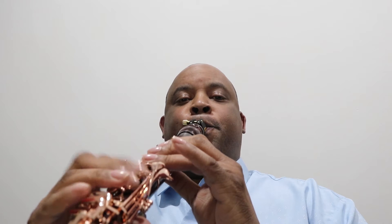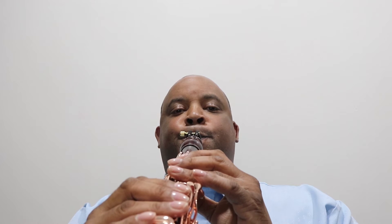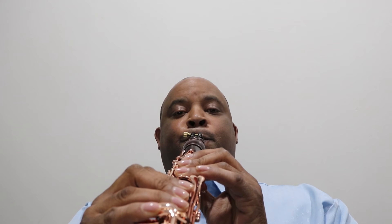I'm going to kick a little something for you, kind of let you see what I'm talking about. [Plays clarinet] Thank you.